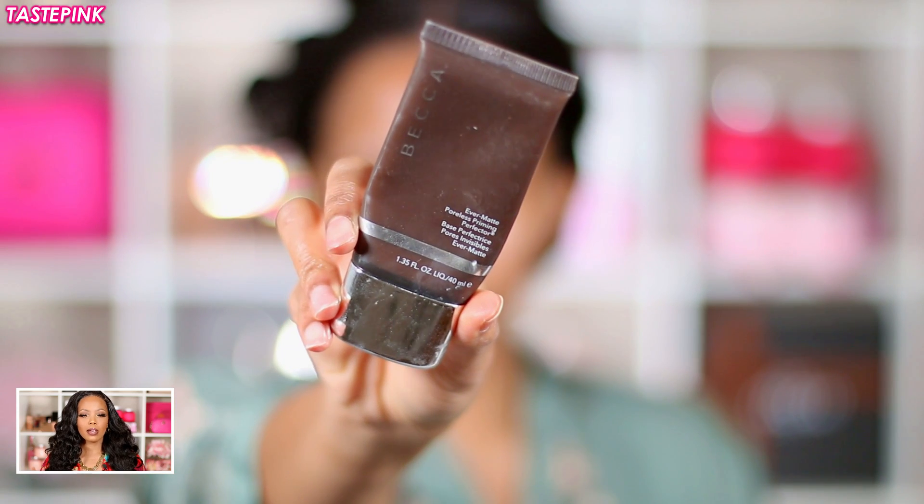I'm using the Supergoop Unseen Sunscreen — this is SPF 40. It feels so smooth across the surface of the skin. Some people say it feels a little bit oily, but I love this particular texture and consistency. I apply it all over my face and neck, and if you're wearing an updo, put it on your ears too — protect your skin.